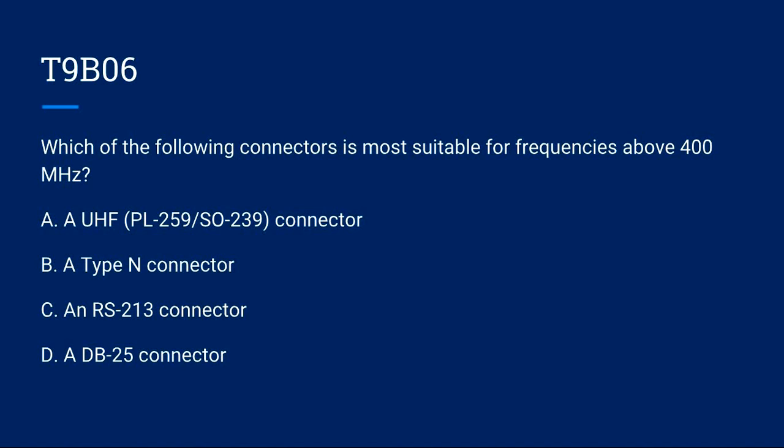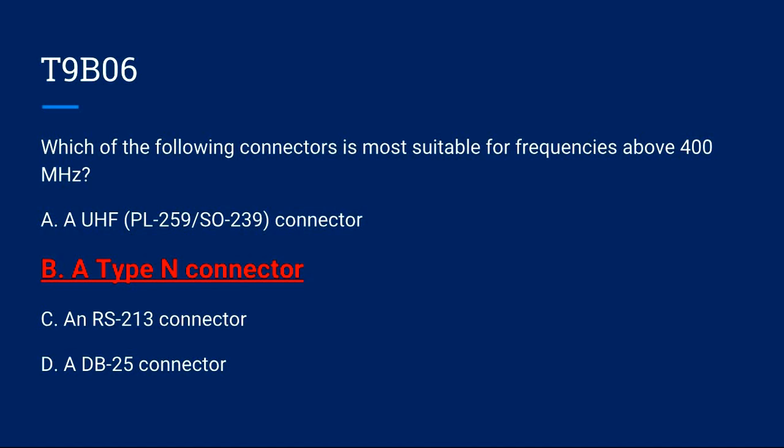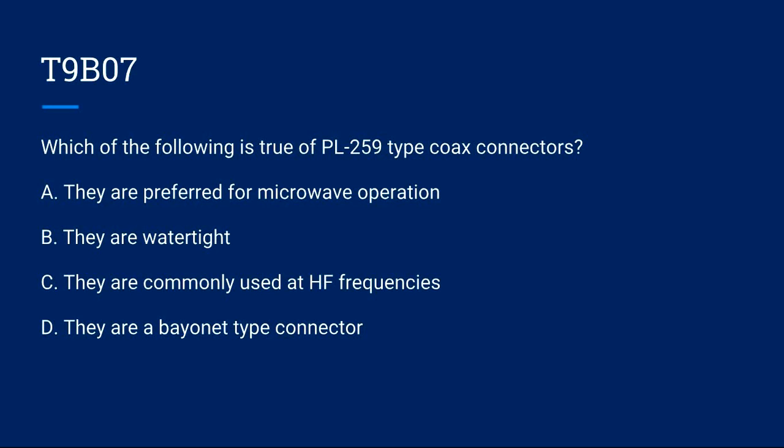T9B06: Which of the following connectors is most suitable for frequencies above 400 MHz? A) A UHF connector, also known as a PL-259/SO-239. B) A Type N connector. C) An RS-213 connector. D) A DB25 connector. Correct answer is B: a Type N connector.